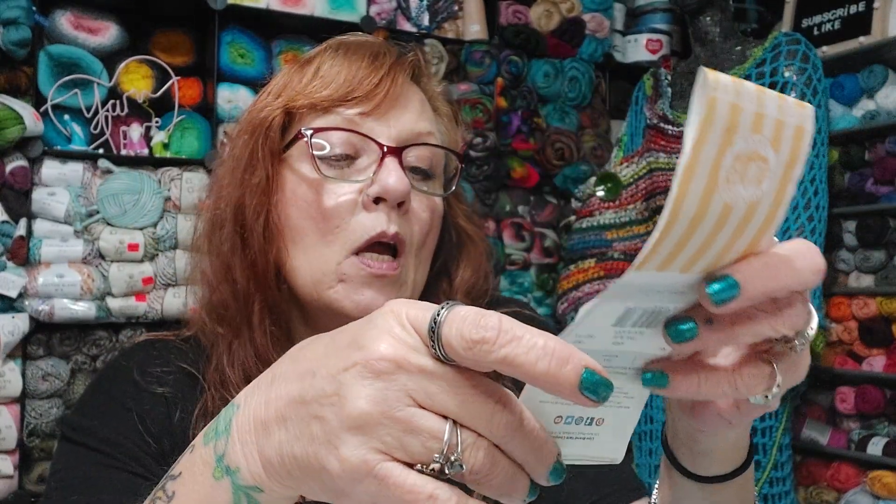Number eight: name a fruit that isn't round. Banana. Number nine: name something you crochet or knit for Christmas or holidays. Oh, Christmas — a lot of different stuff. Sweaters, ponchos, scarves, hats, all that kind of stuff. Me and Mark spent several days making hats on the Addi and some scarves on the Addi too.